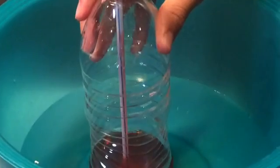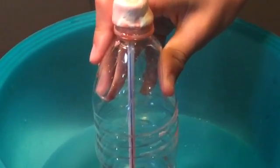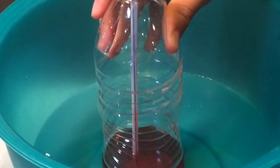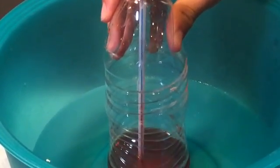This is because the heat from the hot water is being transferred inside the thermometer. When something is heated, the molecules start to expand, so the water starts to rise. Thanks for watching!